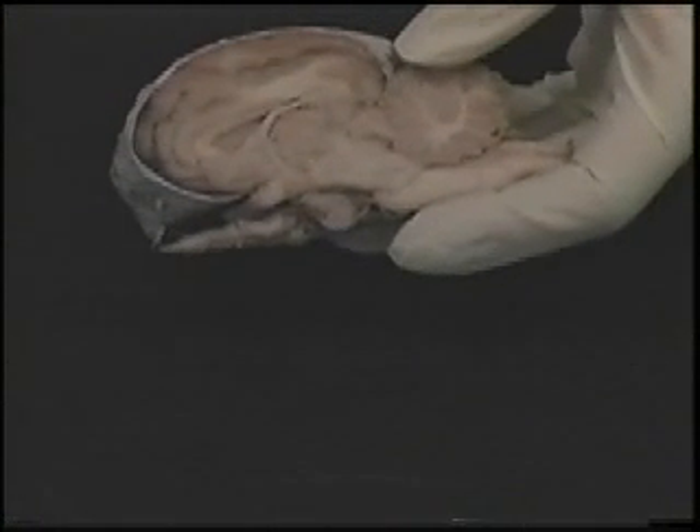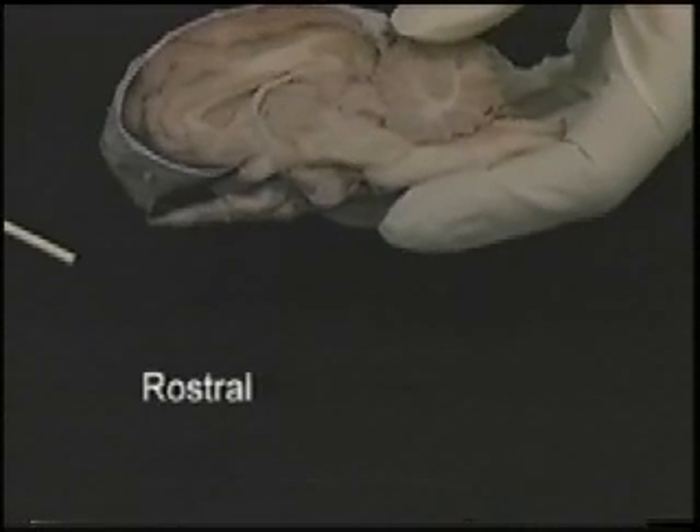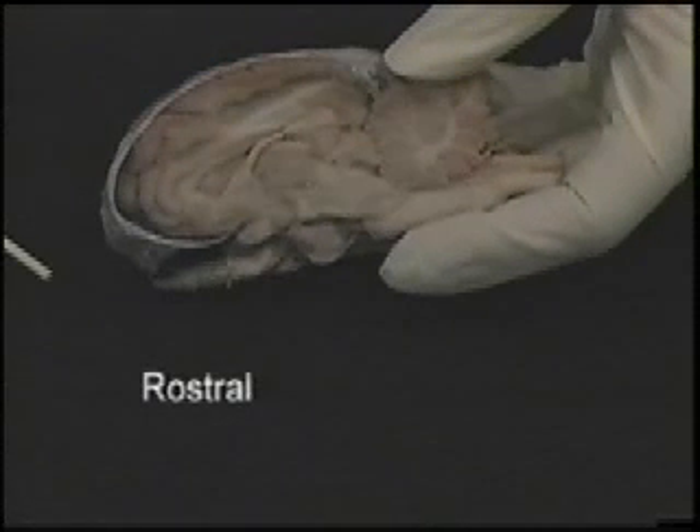Figure out which direction is rostral. Rostral rhymes with nostril, and rostral is the direction that goes towards the nose.